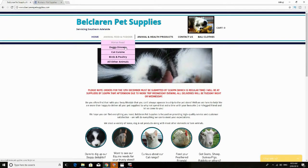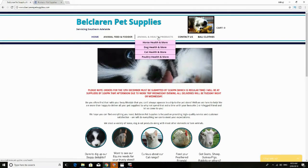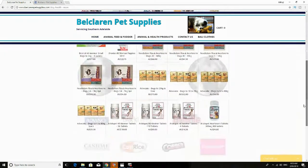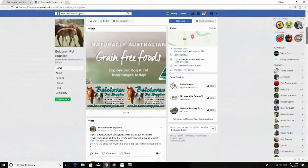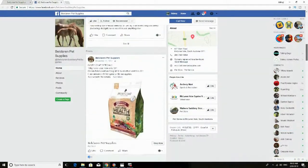Today's training tip is sponsored by Belclaren Pet Supplies, proudly servicing Southern Adelaide for all your animal feed and health products, with optional delivery available. Remember to check out their Facebook page for regular updates and specials.